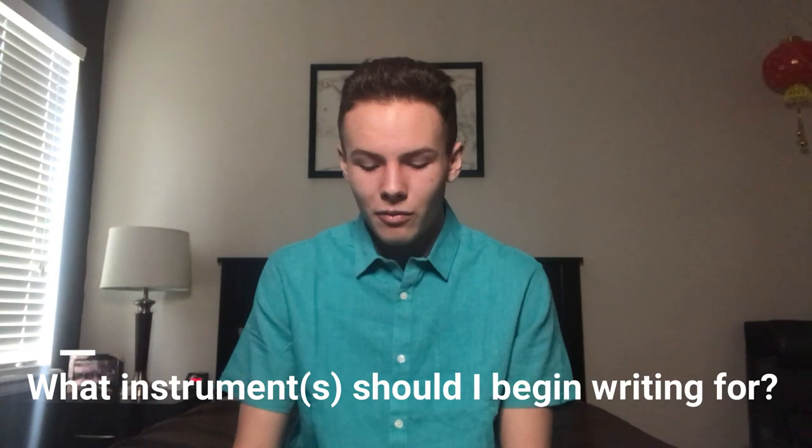The second question: what should I begin writing for, instrumentation-wise? The easy answer is just whatever you're comfortable with. If it's your first piece — your opus one — start with whatever instrument you play. If you're a cellist, write for solo cello or cello duet. If you play bassoon, write for bassoon; if you play percussion, write for marimba. Stay within your comfort zone, but feel free to throw in some challenges — just nothing that'll make you frustrated.